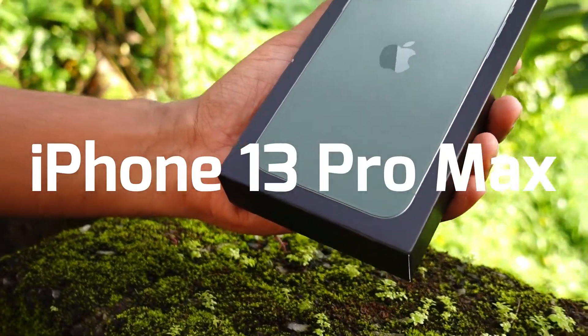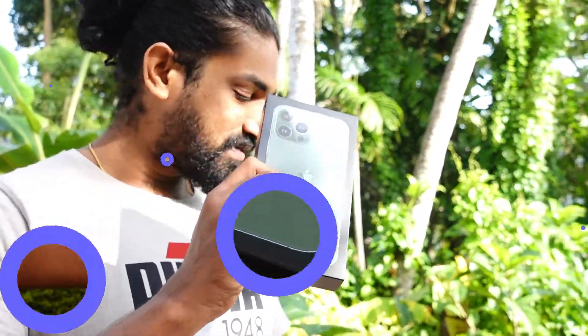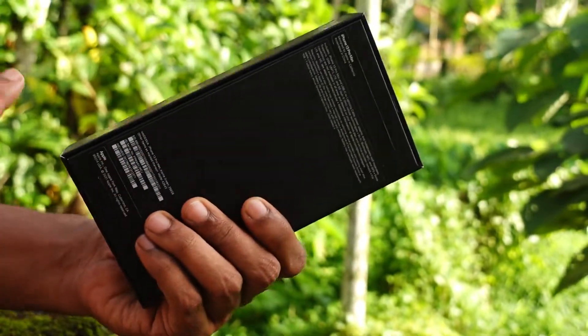We have an unboxing of the iPhone 13 Pro, so we can see it. Our phone is in a box. We have a green color, which is the official color of the iPhone 13 Pro.